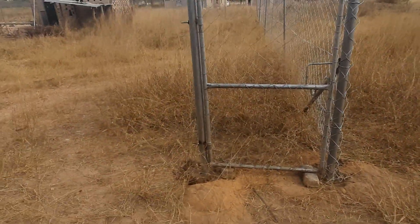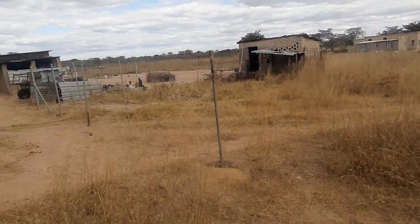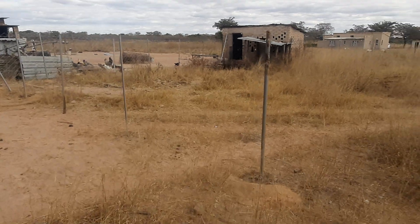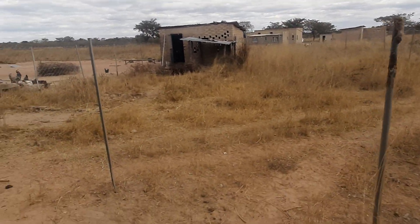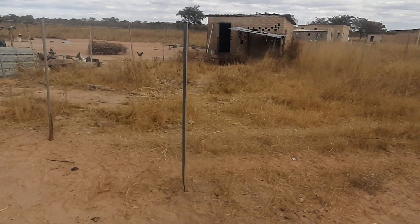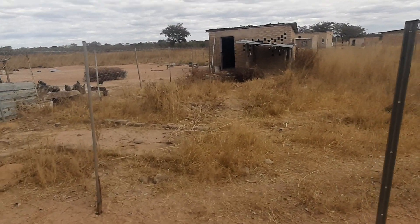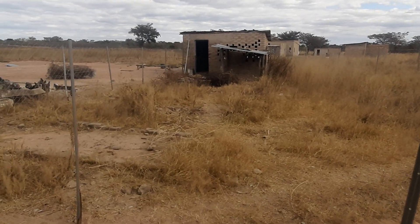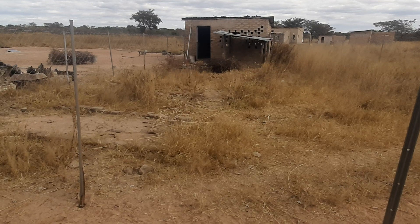We have now placed the gate today. This means this section cannot be fenced off until probably tomorrow, when we would have finished fencing it. Then we'll clear everything inside, get it ready, and we will use this as our goat pen.